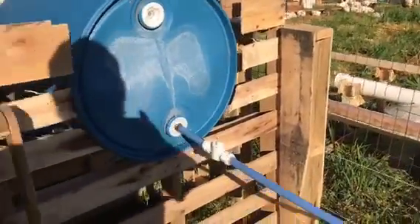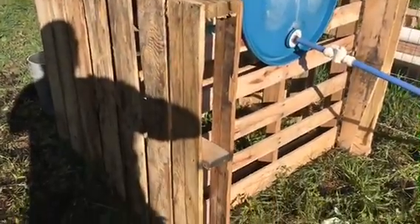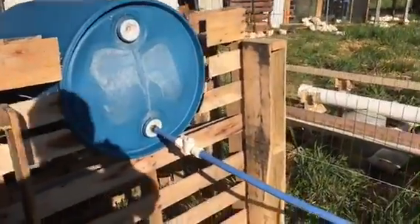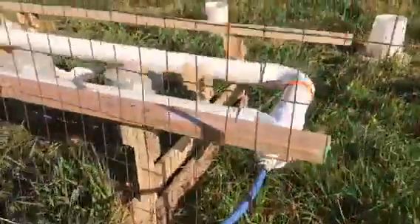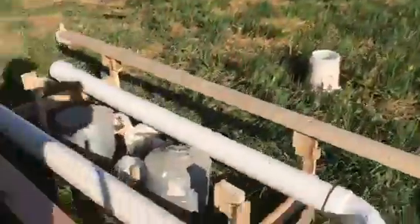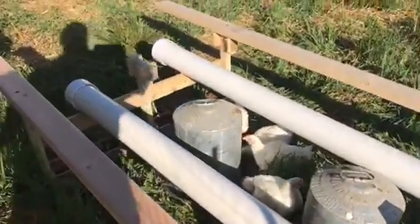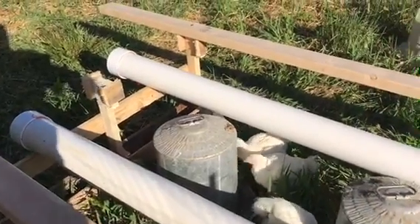Here's the completed ultimate chicken waterer — four pallets screwed together, a 55-gallon drum, pex tubing running down into two 4-inch PVC pipes. We still have the original waterers in there for now, just until the chickens get used to the new system.